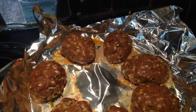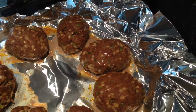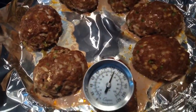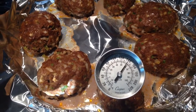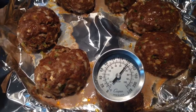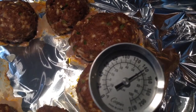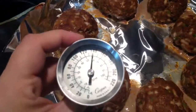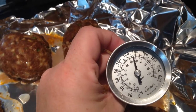It has been 30 minutes and we have pulled out our meatloaves. You want your meatloaves to be at least 165°F for ground beef, but at this stage we're going to add the toppings and let it cook another 10 minutes. Mine is getting to about 150 — let's try another one. We're between 140 and 150 on the meat thermometer. So I'll put them in a little bit longer and check back in shortly.